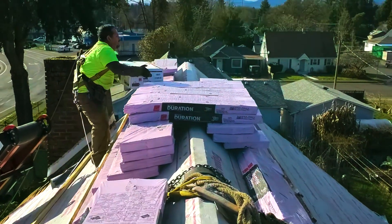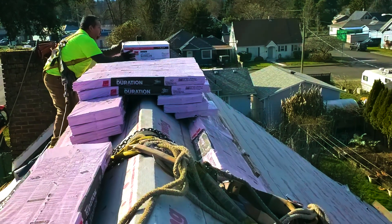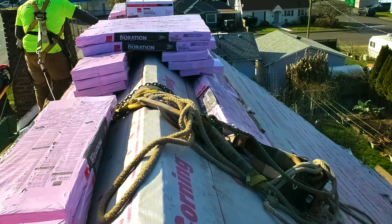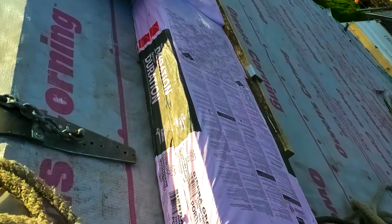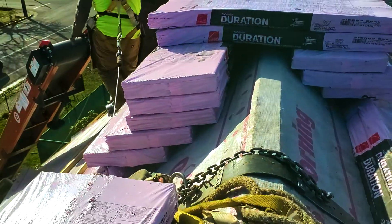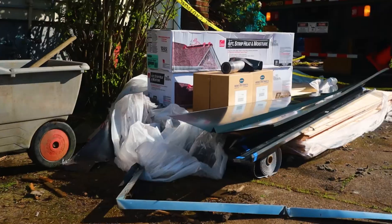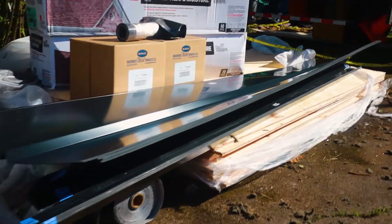So what they do is they load it, tabletop it, and load it on a steep roof like this — it's about a 10/12 pitch. What they'll do is put a couple of brackets down a couple feet, nail them in. If you look, you'll see the bracket right here and the bracket right there. Then they put a board and tabletop it across just like that, and then he puts his ridge cap on top.